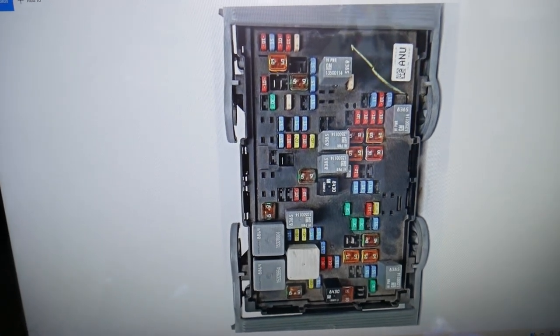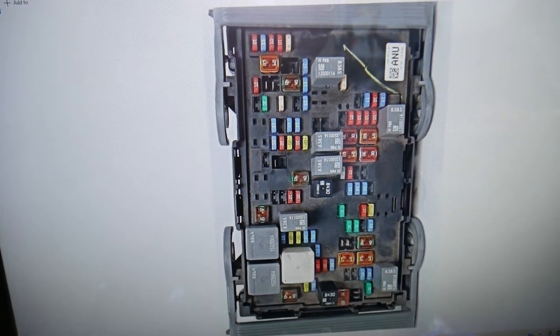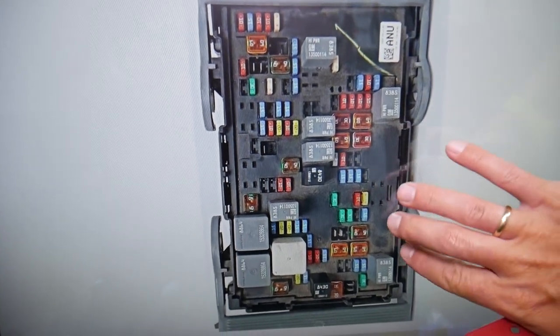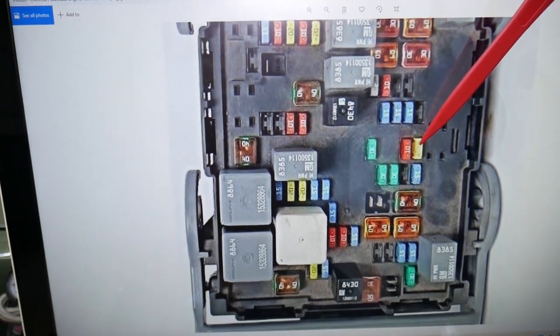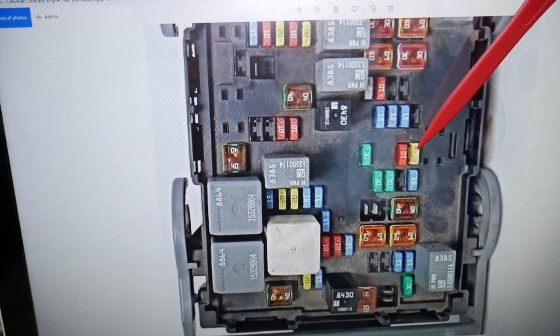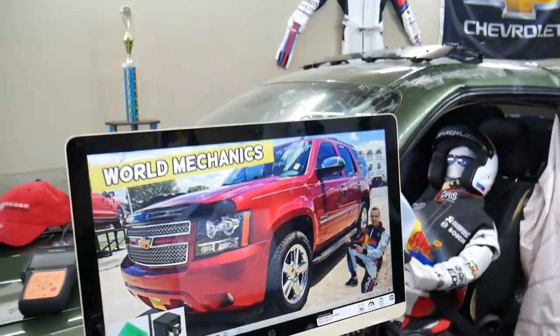In this fuse box, you'll need to check one more fuse. If we zoom in on this corner, we're talking about fuse number 53 right here — that's the one you need to check. If you have any questions, don't hesitate to let us know. Thank you for watching, see you next time.